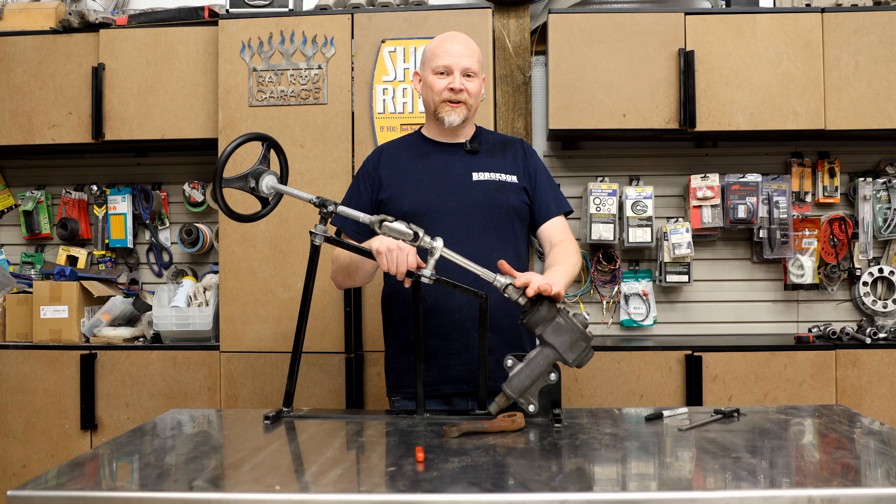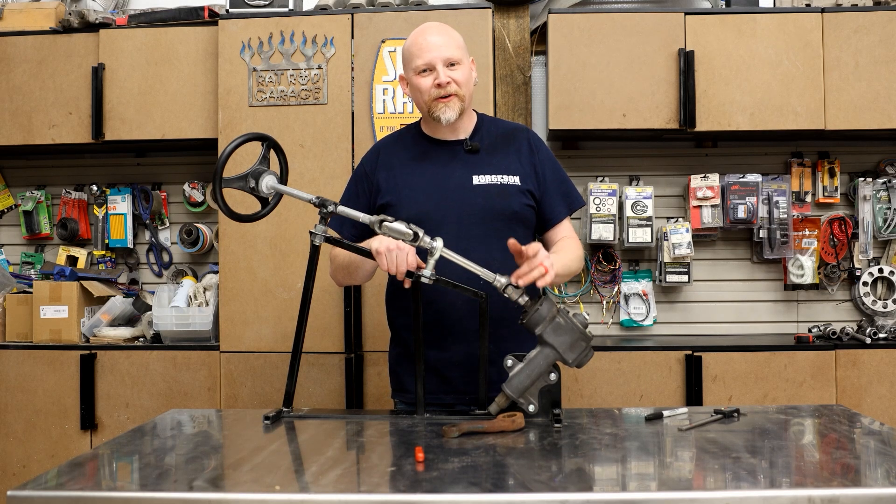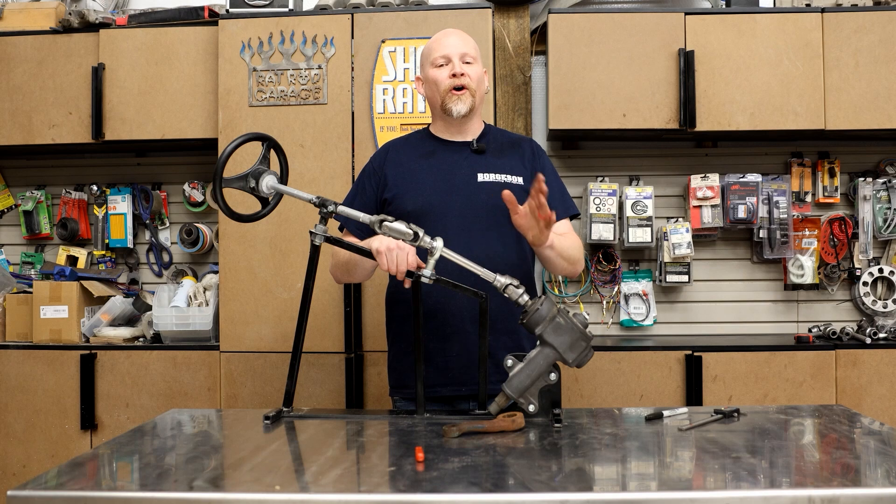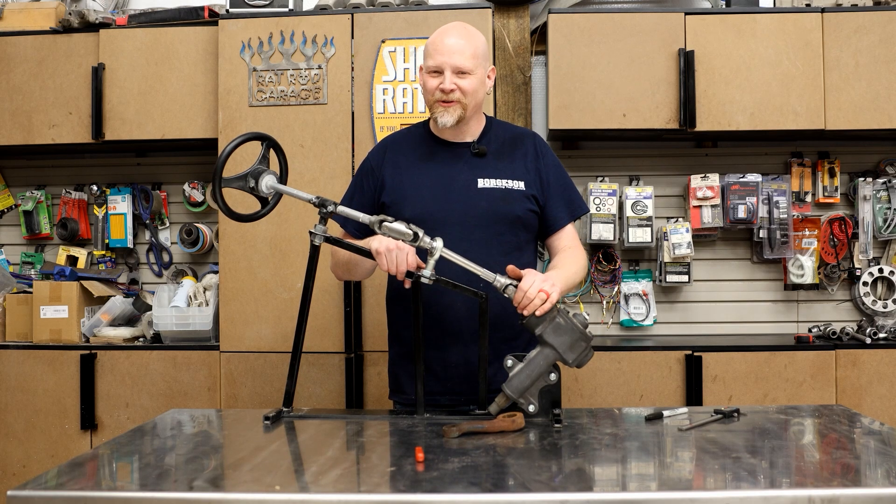And that's all there is to centering a gearbox and measuring the Pitman arm and Pitman shaft. Make sure you check out borgeson.com for all your steering component needs. Thanks for watching.